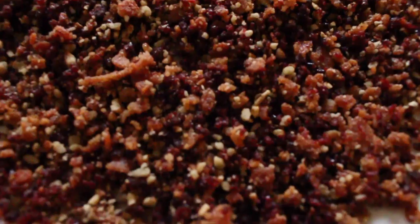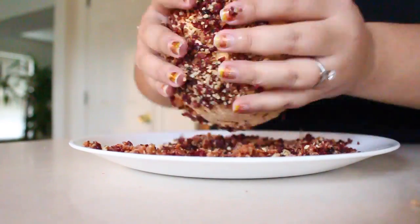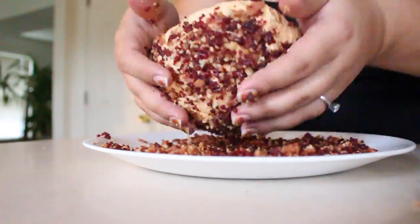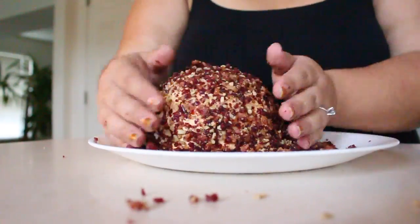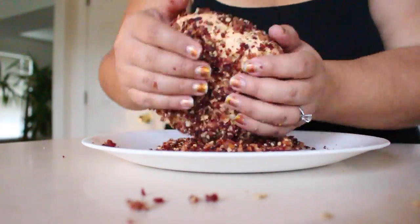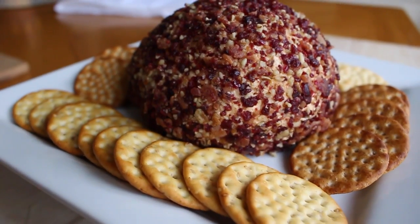This is what it should look like — so delicious. Once your cheese ball is chilled, remove it from the plastic wrap and roll it all over your crust. Your cheese ball should be just soft enough to get the crust to stick. If it's not sticking, go ahead and pat it down. Remember, the more crust the better. Your cheese ball is all done.